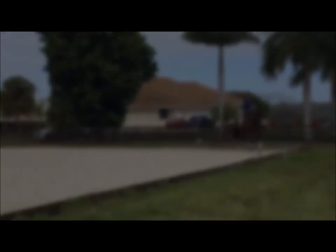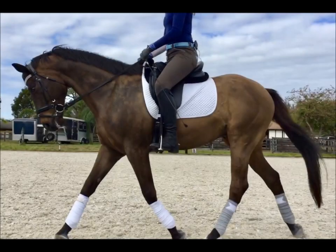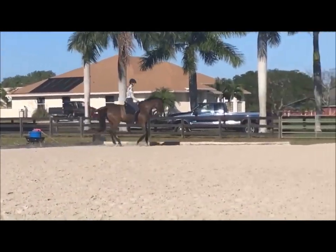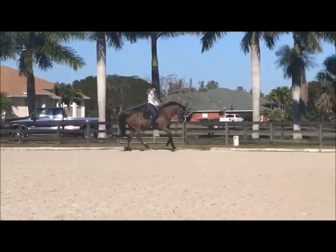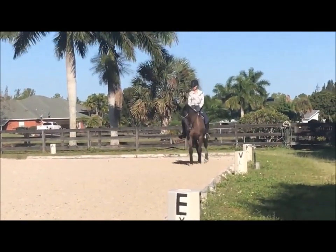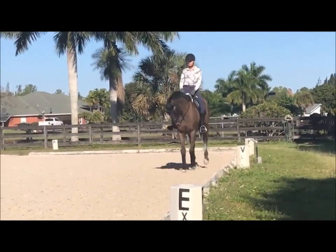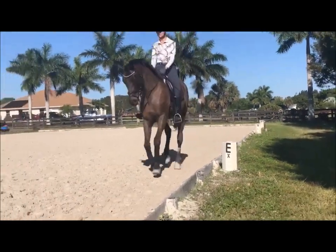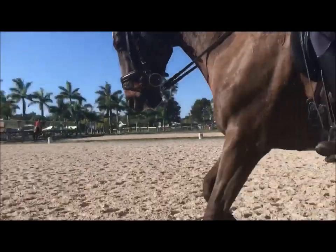And then when you're ready, back to walk, staying in the shoulder forward positioning. Super, very good. And then when you're ready, back to the trot. Very good for the shoulder forward positioning.